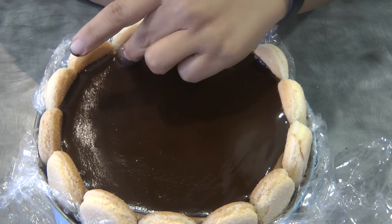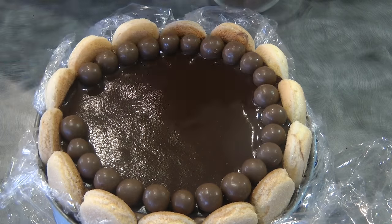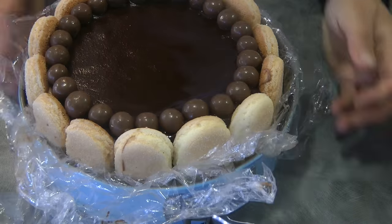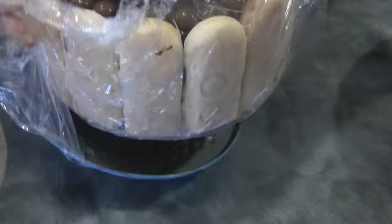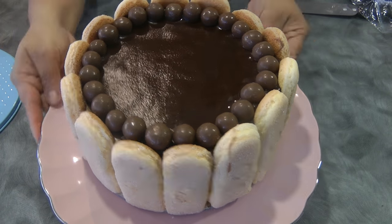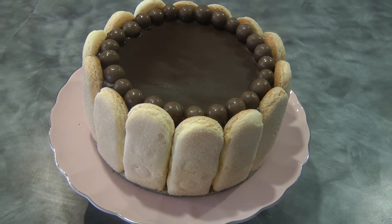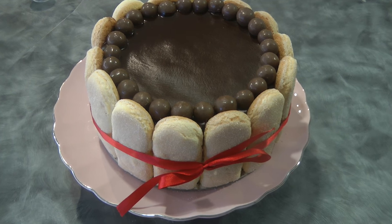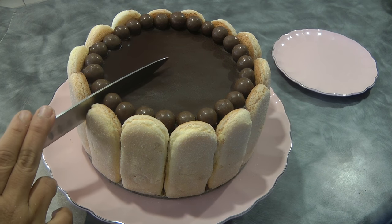Now these are Maltesers — optional, just for decoration. I'm putting them between the sponge fingers so when we cut it, it's easier. Now we're going to release the springform pan, lift the cake to remove the base, and that's how easy it is. You can also make this a no-bake dessert by using sponge fingers at the bottom instead of baking. You can put a ribbon to decorate the side of the charlotte cake.